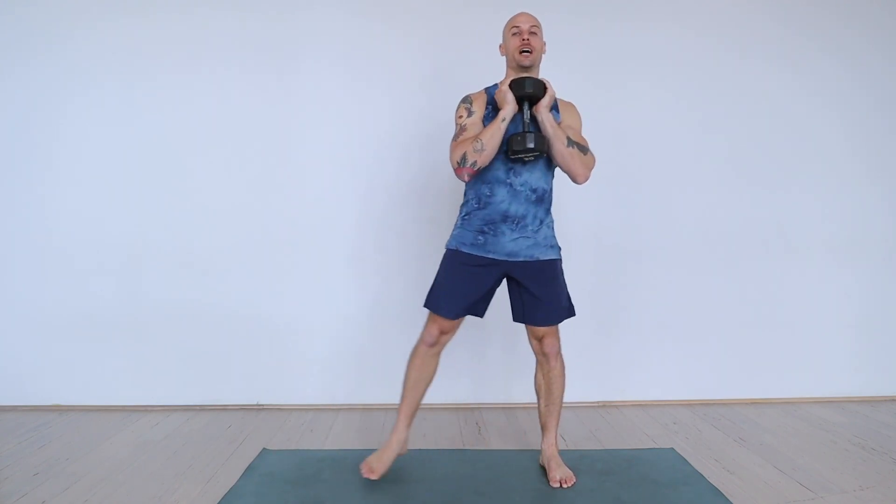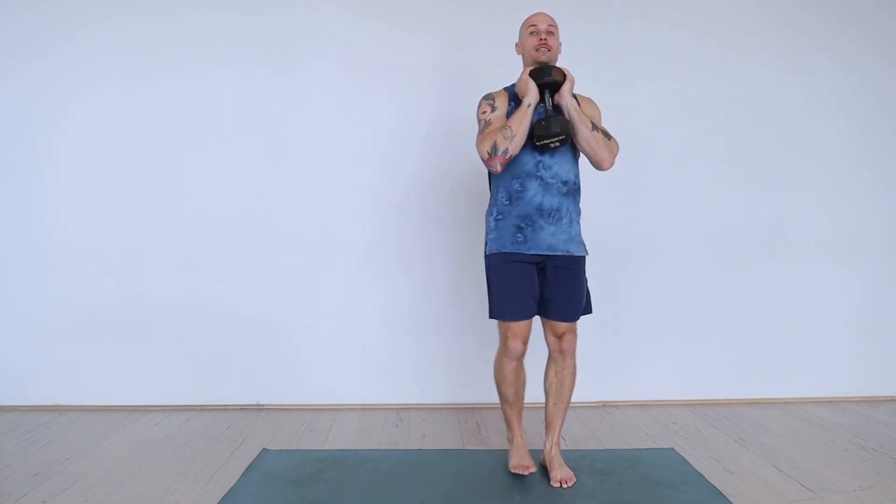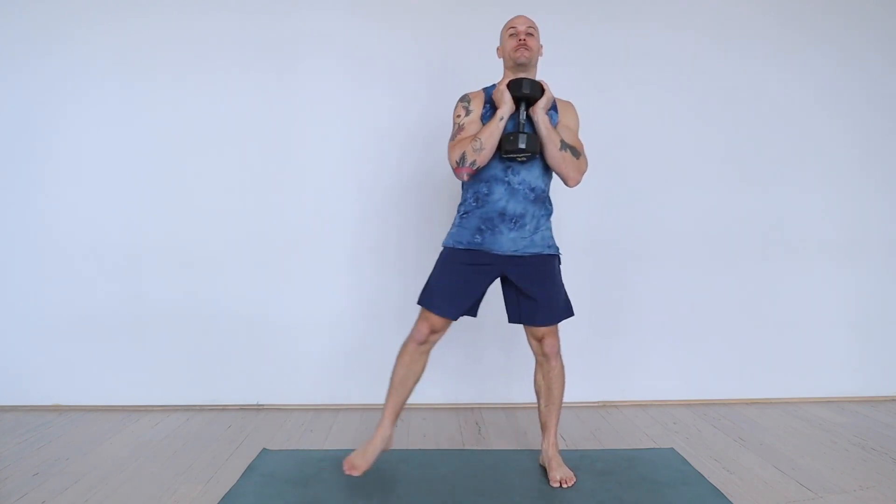This is more of a lateral goblet squat, prioritizing opening up and creating some width in the hamstrings, feeling a nice lengthening through the inner thighs, and driving through to get the benefit of creating some power as we come back to neutral.